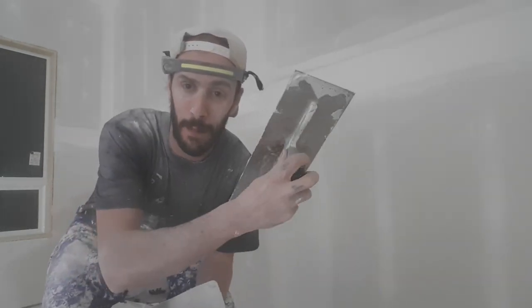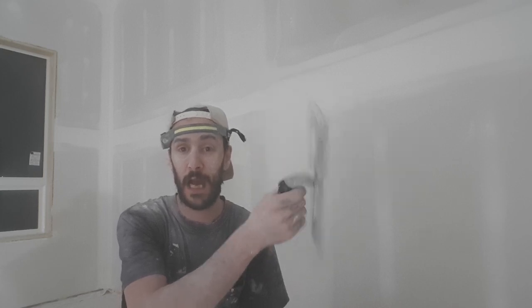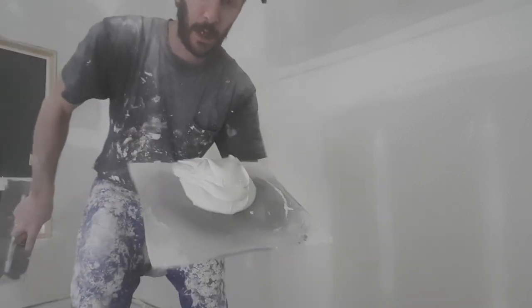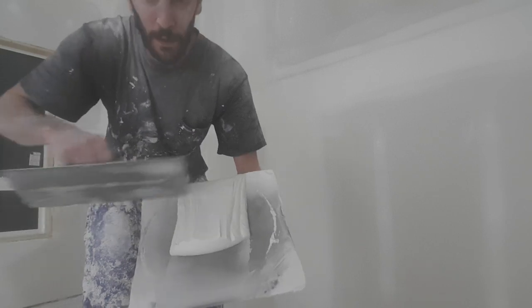I'm going to use my hawk and my stainless steel flat trowel — old Betsy, it's a 13 by 5. I like the really wide trowel because your knuckles don't hit the ceiling or the wall when you're going into a corner. I'm just going to load my hawk — that should be enough. You don't need a lot to skim a butt joint.